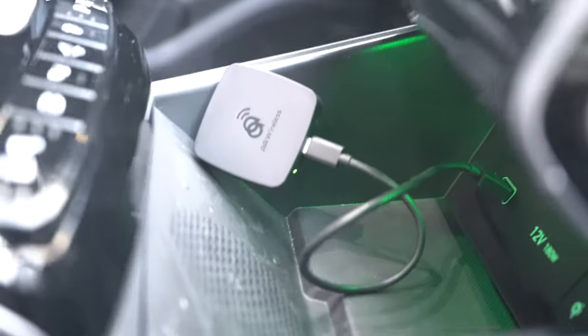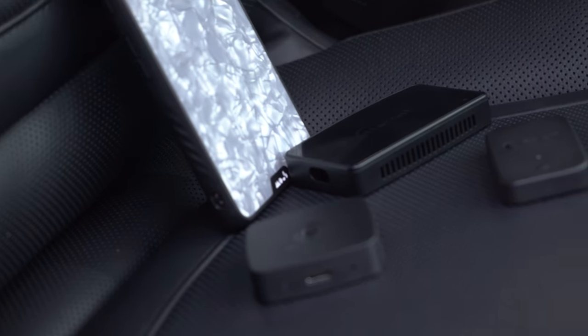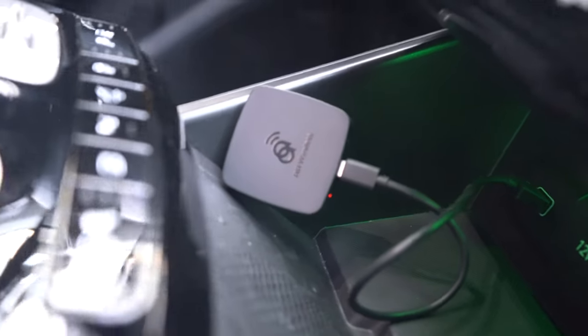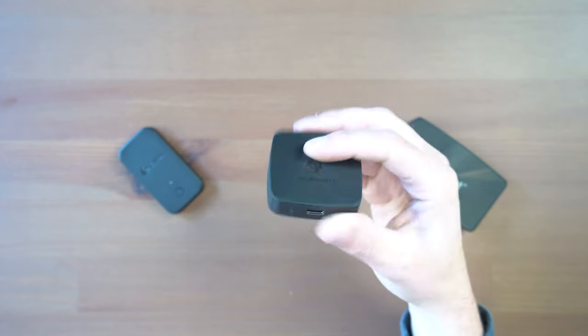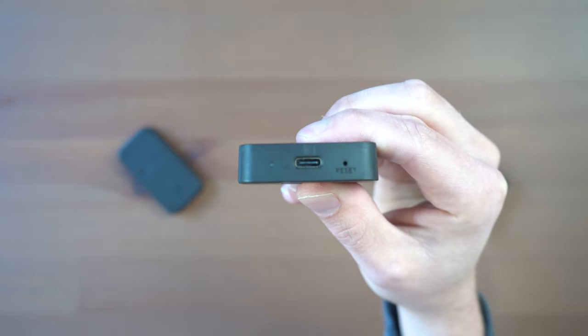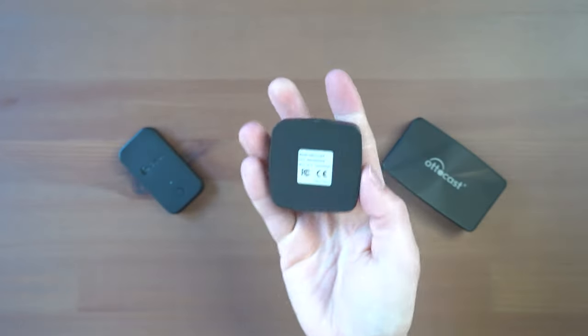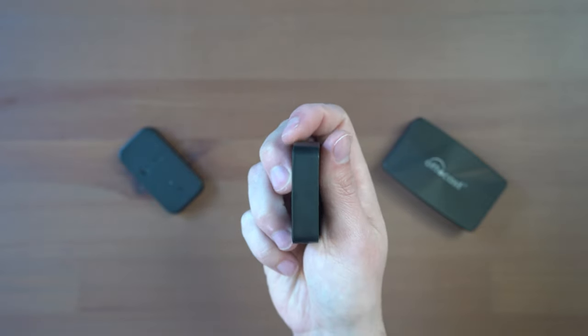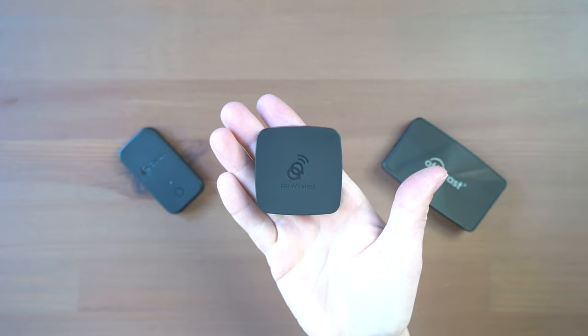Starting with AA Wireless — standing for Android Auto Wireless — this thing is really small. The dimensions are 49 by 49 by 12 millimeters, which is just insanely small. It's running a dual-core 1.2 gigahertz CPU, Wi-Fi on both 2.4 and 5 gigahertz networks, Bluetooth 4.2, and a USB-C connector. The production date on this one was June 2022. The design includes a USB-C port, a reset button, and an LED indicator light, and it comes with a braided USB-A to USB-C cable to plug into your car.